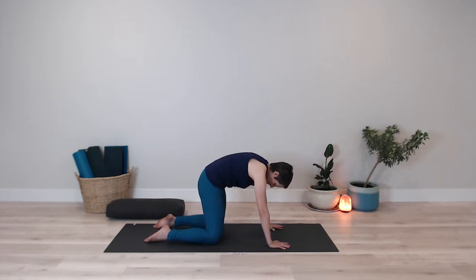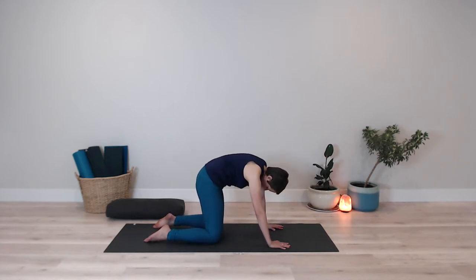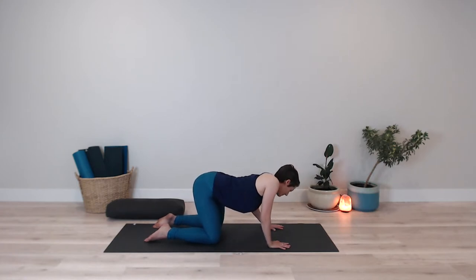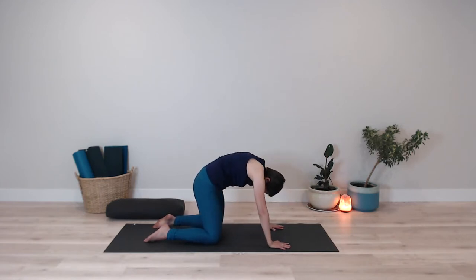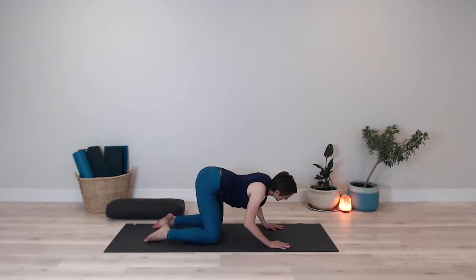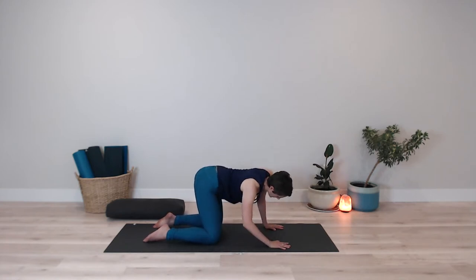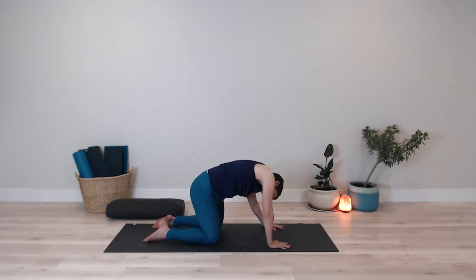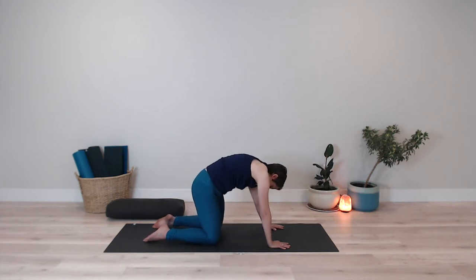When you're ready, beginning to make some circles once again — dropping the belly toward the floor and then rounding the back. Taking that movement we were doing while seated and bringing it onto hands and knees. Or if you're standing, standing with your feet grounded into the earth with hands on a chair. We're inviting this circular motion, warming up the spine, really feeling into the movement of not only the shoulders and upper body, but also the pelvis. When you're ready, switching the direction, knowing that the new direction might feel different. Allowing the experience to unfold as it wants to.